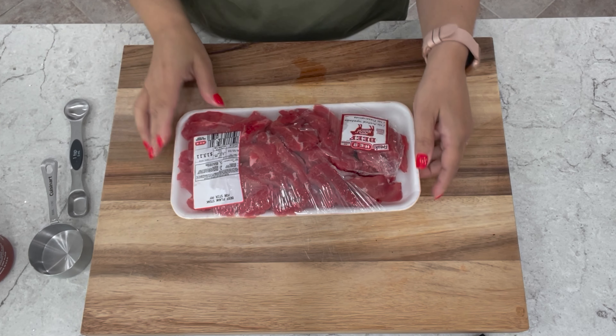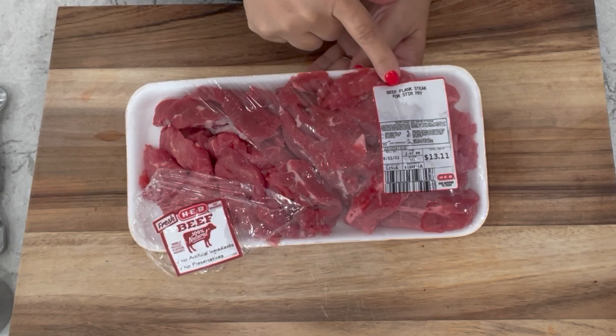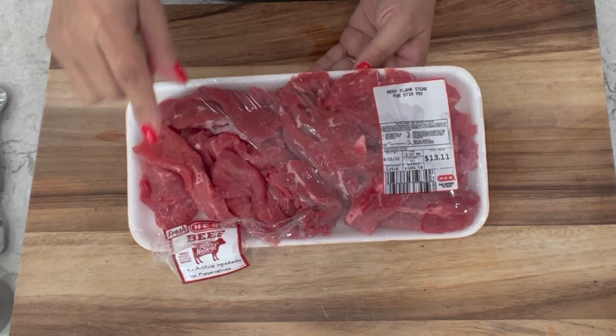For this recipe you can use flank steak, ribeye, or sirloin. Today I'm using flank steak. This package comes already pre-cut into strips. Flank steak comes from the abdominal muscles or the lower chest of the cow. It's reasonably priced and very flavorful.